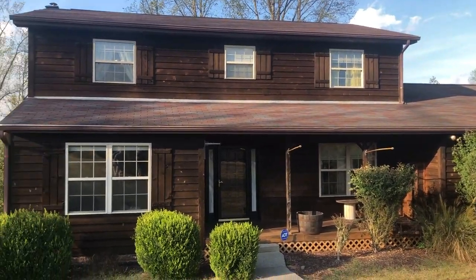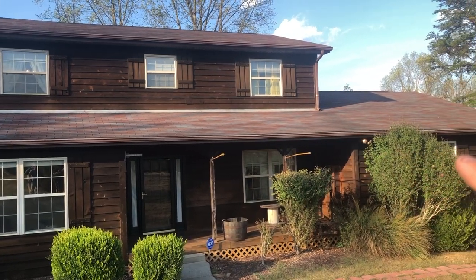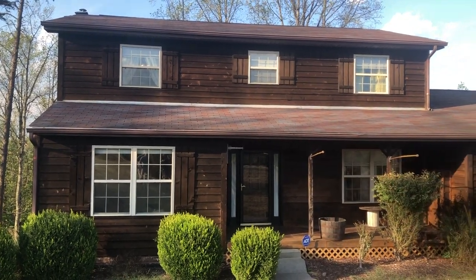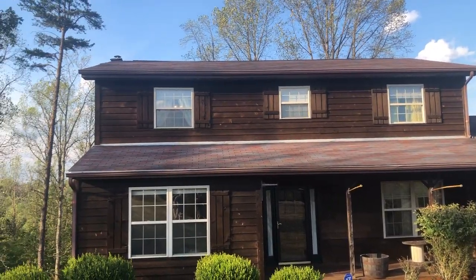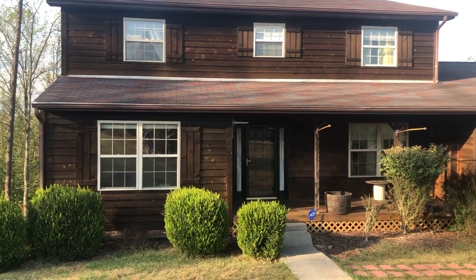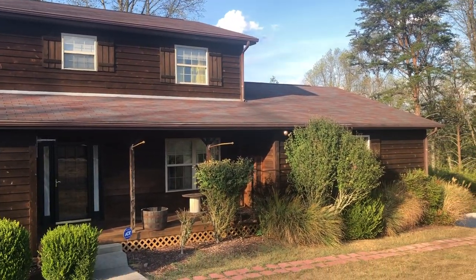The first thing I look for on the exterior of a house is the condition of the roof. Aaron's roof is in great shape — there's no curling on the tabs of the shingles, no horrible staining. You can always look on the MLS to see exactly how old the roof is. This roof's going to give them another good 10 years. We're also looking at wood siding — you definitely want to go up close and inspect for rot, and get it inspected for wood-destroying insects like termites before moving in.